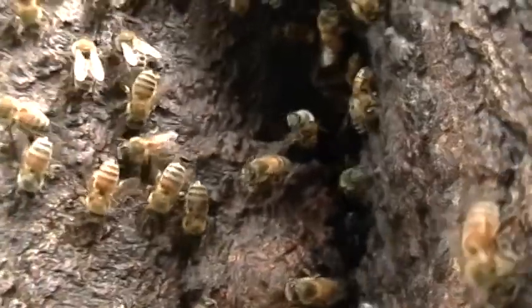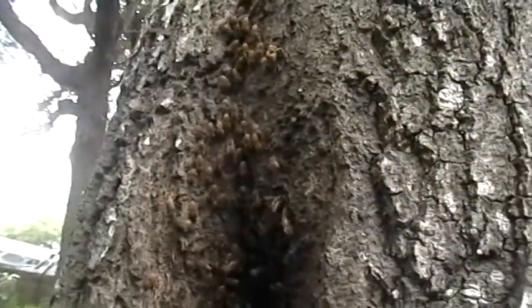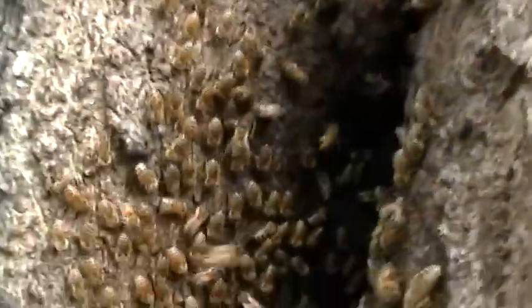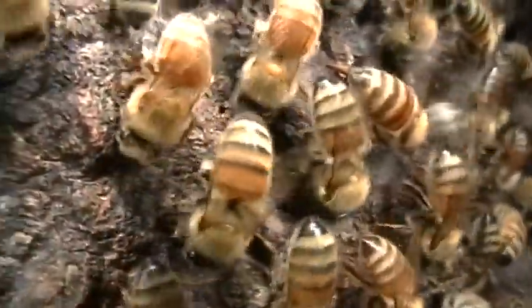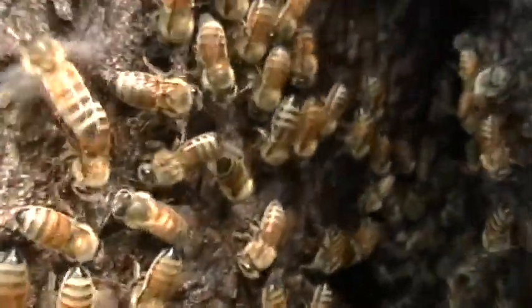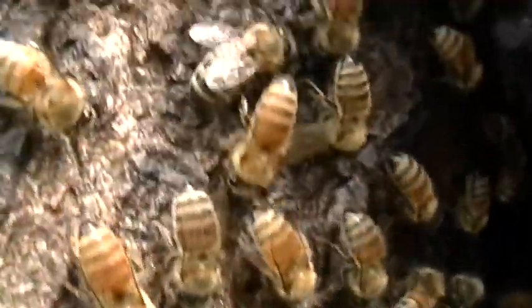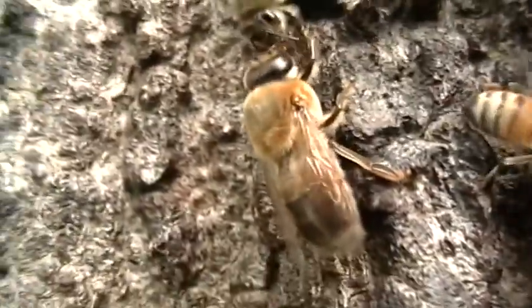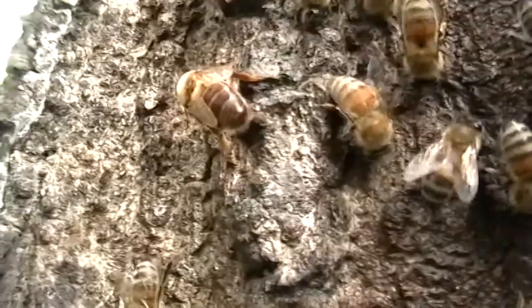It is amazing how close they're coming — they're coming behind me again. How close you can get to the camera; the camera is about an inch away. They're sometimes crawling over it. There's another drone, right there.